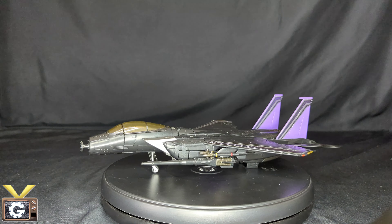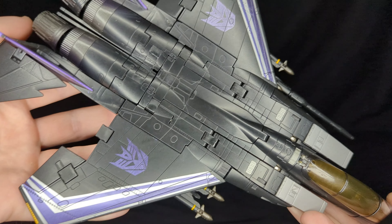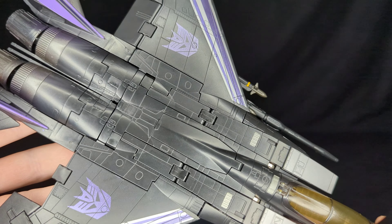Now let's check his transformation. Here he is all transformed — he looks amazing in jet mode. He is missing his nose cone, which is unfortunate. The piece sticking out is actually the engine, not a missing part — that was a surprise when I looked it up. It's an amazing plane mode overall, so I'll definitely be making some custom pieces for it.